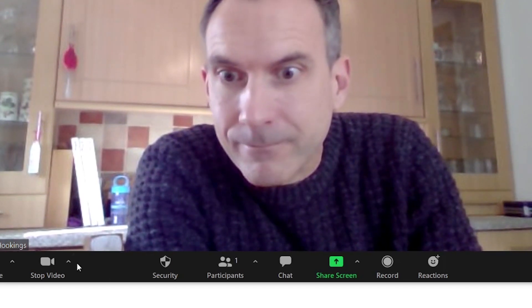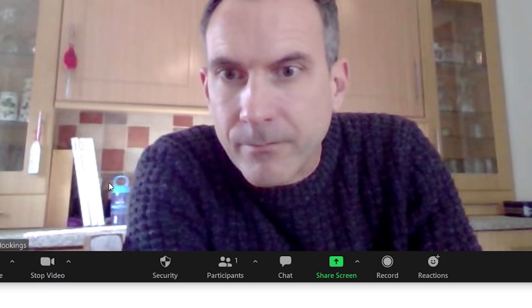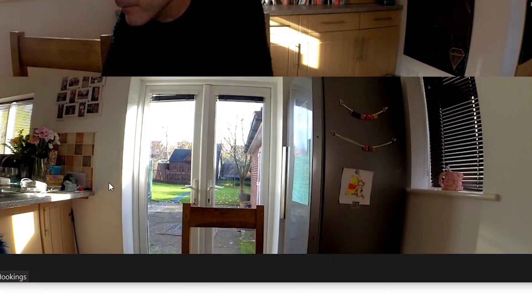Now open up your preferred web streaming app — I'm using Zoom. Go into the camera settings and if your camera isn't connected, then select the ONE R or the ONE X2 here.